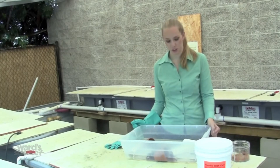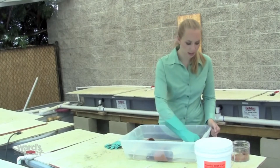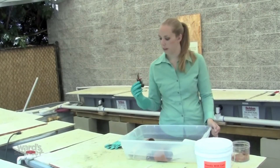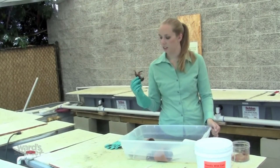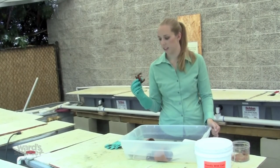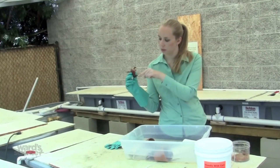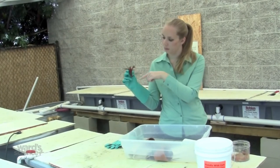In order to sex a crayfish, you have to look at the underside of them. Male crayfish have enlarged pleopods that are typically white in color. Female pleopods are typically uniform. The pleopods are just underneath the legs. This is a female crayfish.